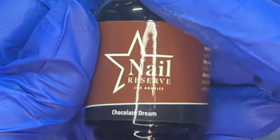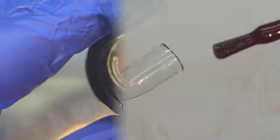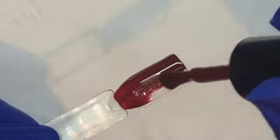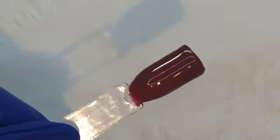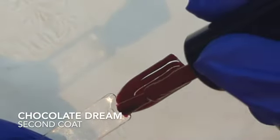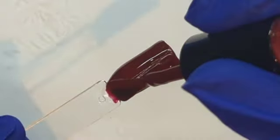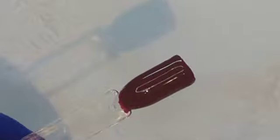Next up in the collection we have Chocolate Dream. It is a Chocolate Brown — it's a dream, I tell ya. It is a very nice chocolate brown with nice, smooth, luscious coverage. It makes you want to lick it off the swatch stick — but do not lick it off the swatch stick, it is not edible, as much as it looks good and yummy. That is Chocolate Dream.